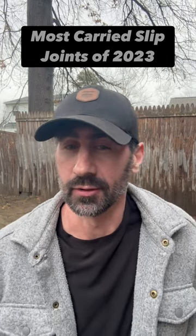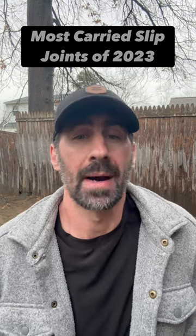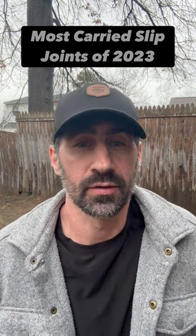I love classic knives — I love the look, I love the feel, I love the locking system. So here are my three most carried slip joints of 2023.